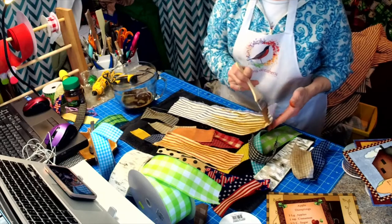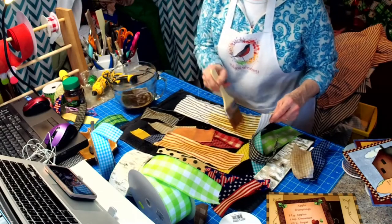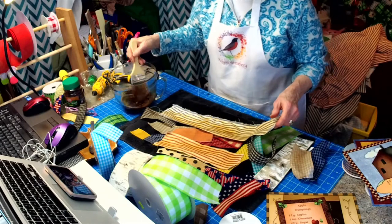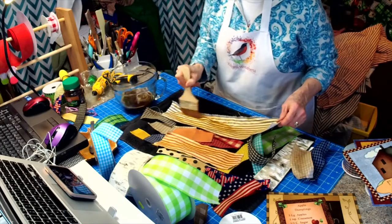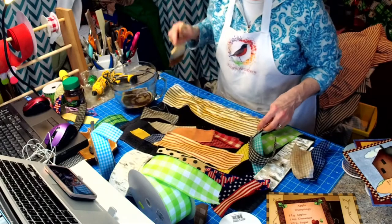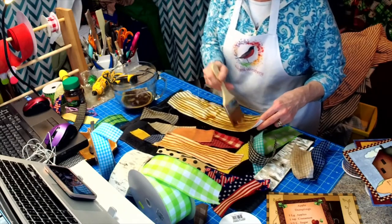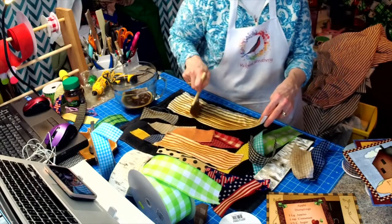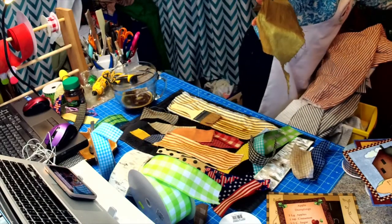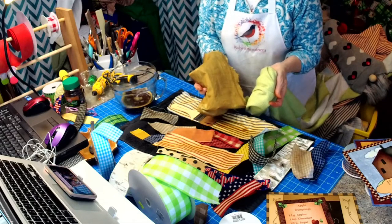They tell you to bake it for like 10 to 15 minutes at 200 degrees. But this would make a really cool rag bow — I'll use this on an upcoming project, I have some ideas already. Let's see how dark that's getting — when you bake it, it comes out darker. Here's the one I baked, and this is what it looked like before, and that's what it looked like after.